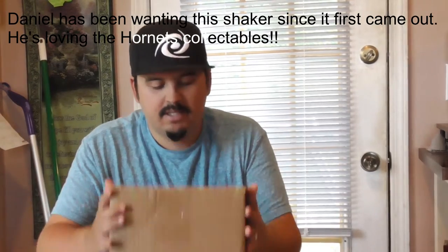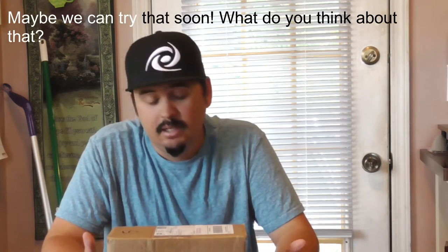Today we are doing an unboxing video of the Hornet's Metal Shaker Cup — something I've been wanting to have for a while. I got the shaker cup starter kit, so it comes with the cup and some packets. I'm really excited. I know I've seen people do videos on how long it lasts, and it says it lasts 24 hours.